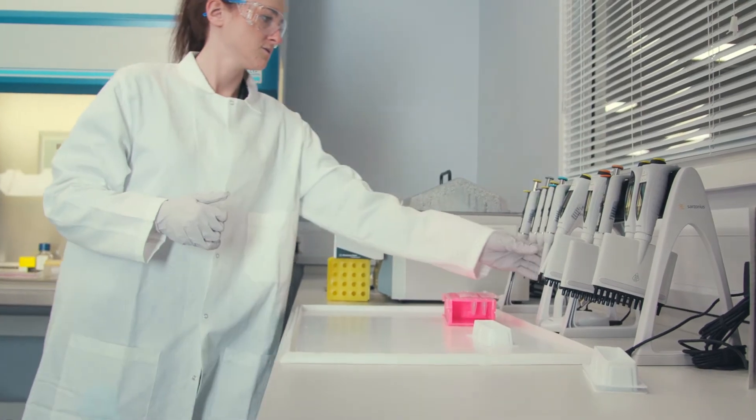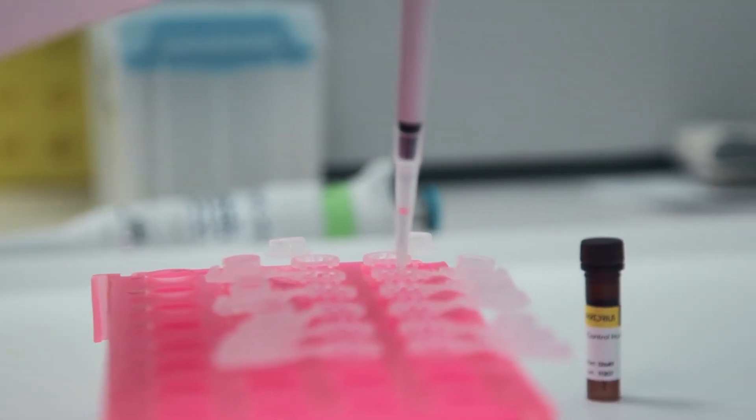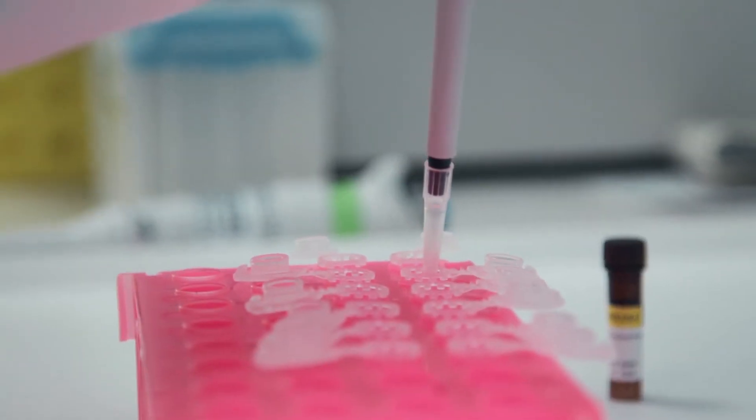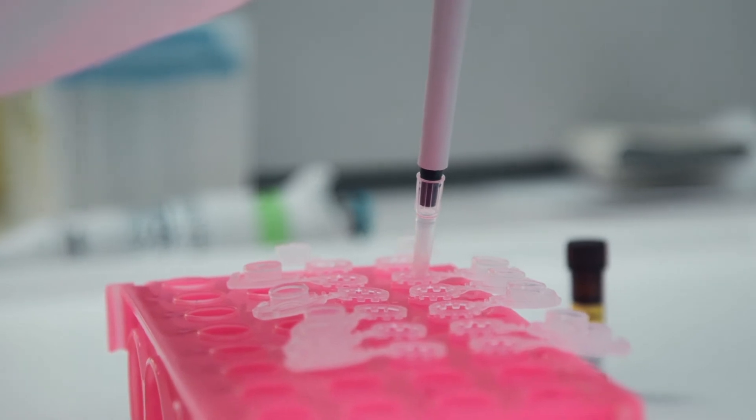If needed, the kit supplies all the reagents necessary to prepare a controlled human IgG protein standard for calculation of secreted IgG concentration. The detection range for this standard is 10 milligrams per ml down to 0.6 micrograms per ml.